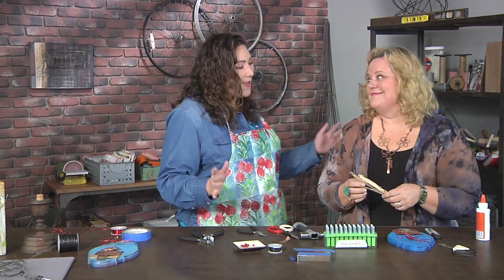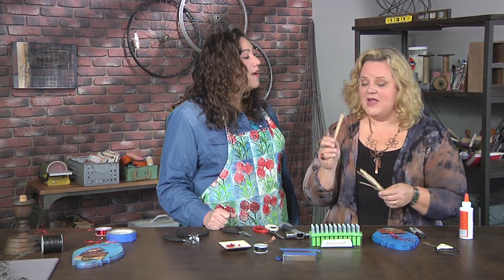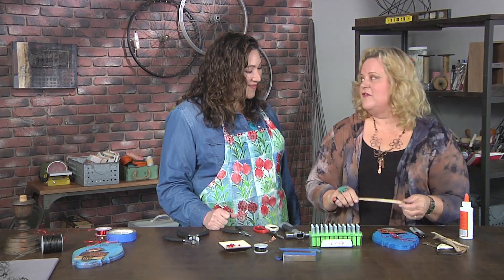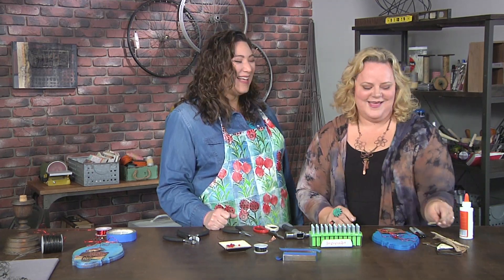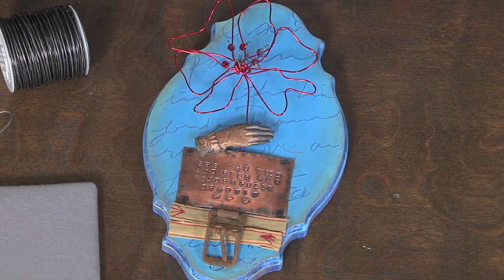I'm excited to get out the metal and add a little bling. This is kind of a cool idea — a little corset. Just so you know, this is the symphony of a corset, so you've got to put your corset in there too. I love that — it's feminine and yet strong. Feminine and powerful.